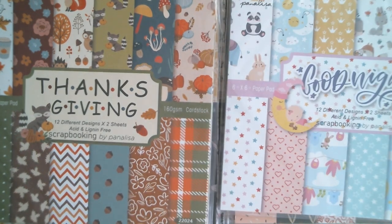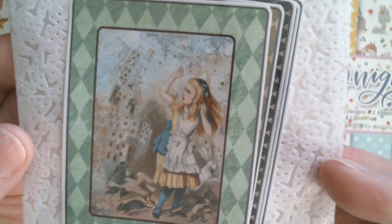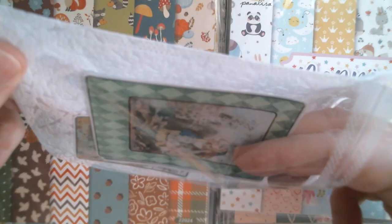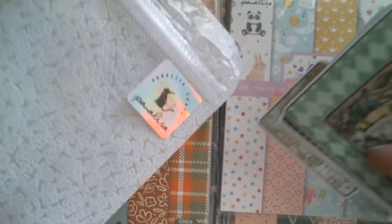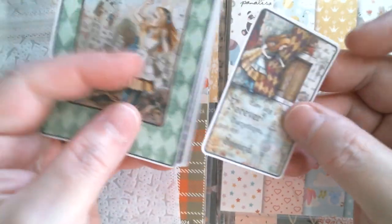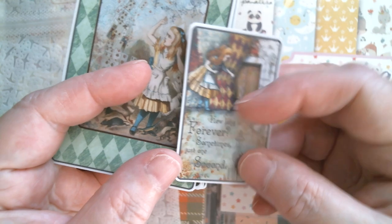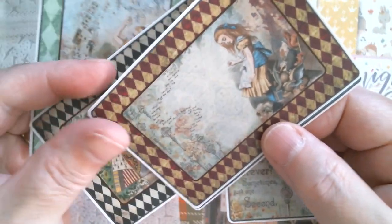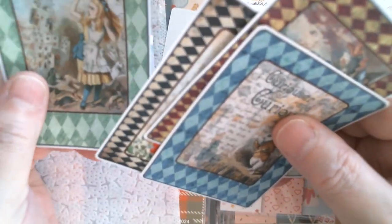Now I'm going to move to packs of stickers, and these are all Alice in Wonderland themed. I'm going to have to open every single one so you can see what's going on. These are like a semi-sheen sticker — they're going to be great on ATCs. There's a great Queen of Hearts, a gorgeous harlequin border, and the rabbit.